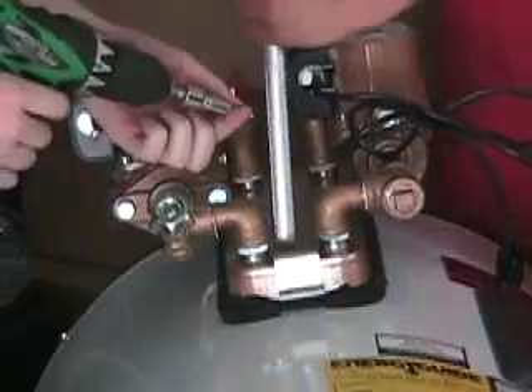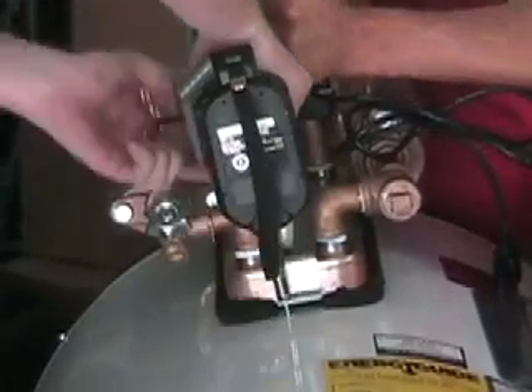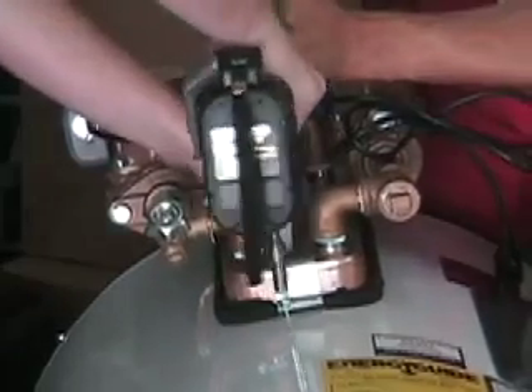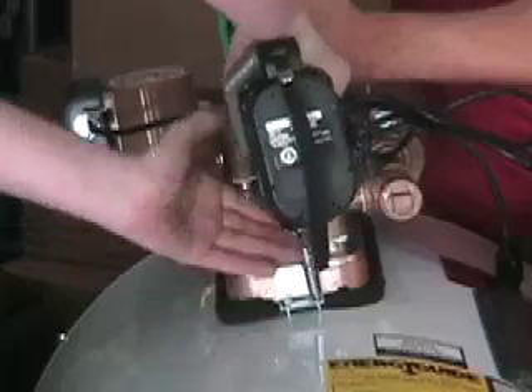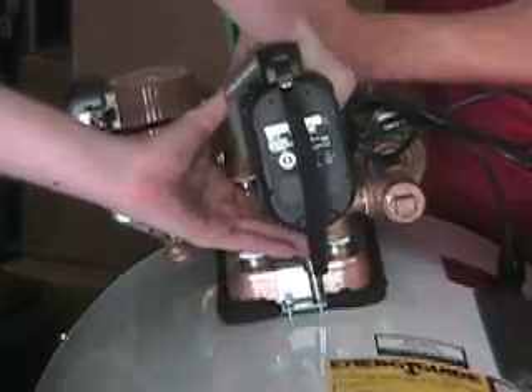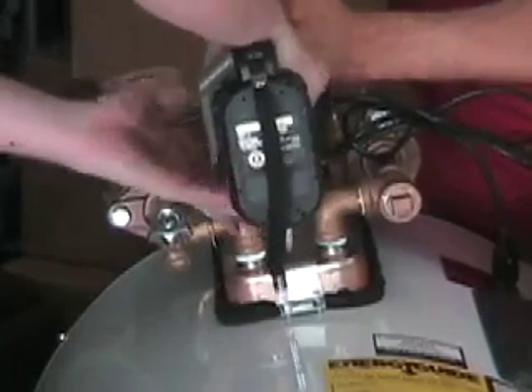Once you've lined that up, it's time to find an assistant. Have the assistant use a tool — in this particular case, the handle of an adjustable wrench — in order to hold the bracket down while you're applying the sheet metal screws to the Sol-V-Lox bracket in order to retain it against the side of the tank.